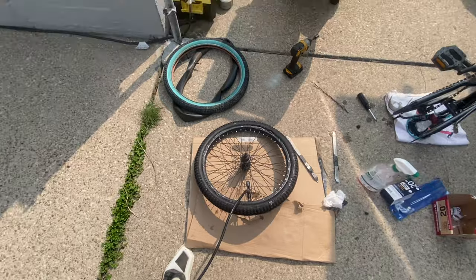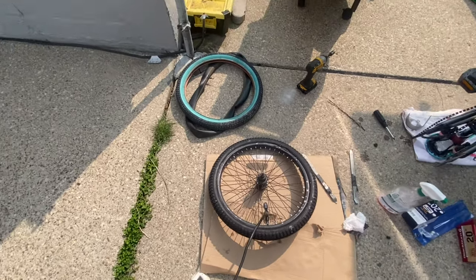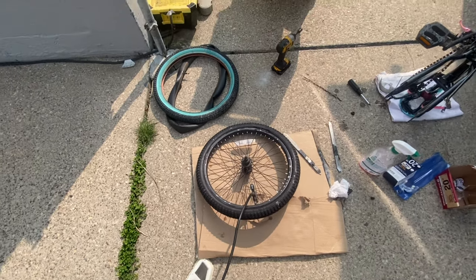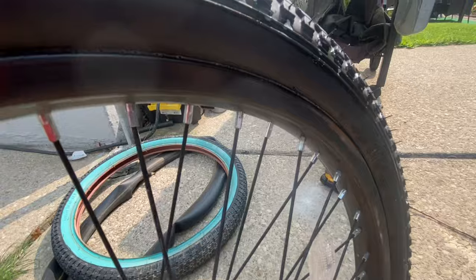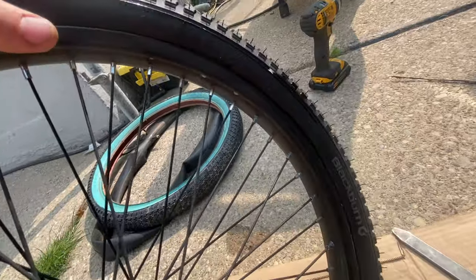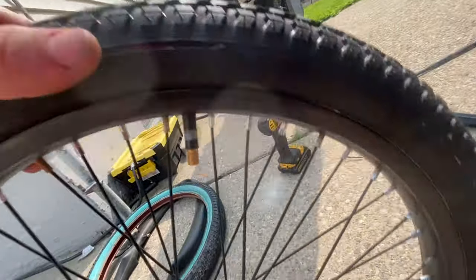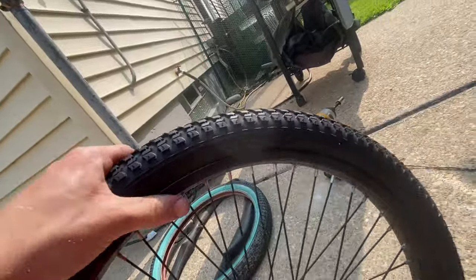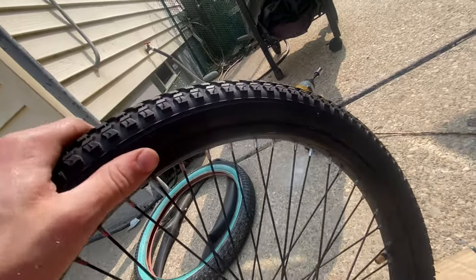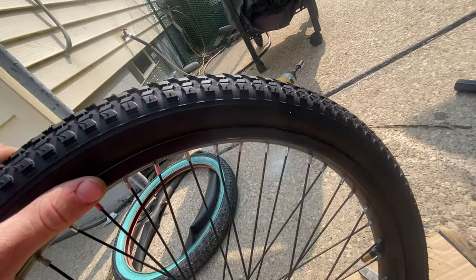I'm going to fill it to a higher PSI than I normally would, just to get that tire bead to sit on the rim the right way. Now I'm looking at the bead on the tire — it should be sitting right above the rim. Follow that around the entire tire and rim to make sure you have an even amount of bead sticking out all the way around on both sides. This looks good — that's the main reason why we put soap in the bead before inflating. It helps the bead pop out the way we want.